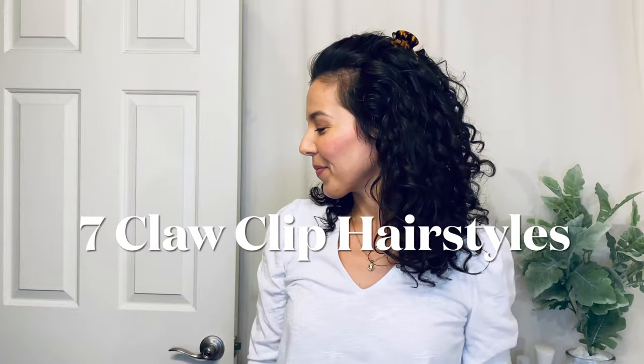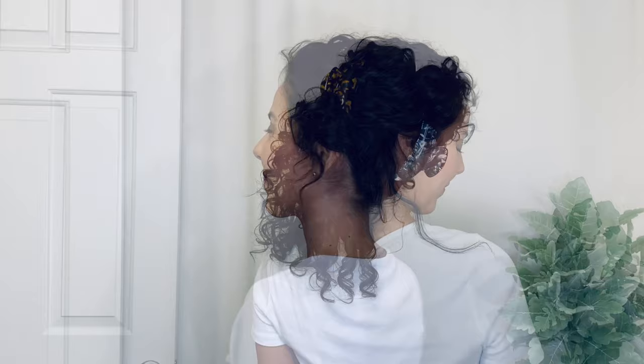Hello, today I'm sharing a tutorial video for seven claw clip hairstyles for curly hair that you need now. These looks preserve your curl pattern and show off your texture, plus I'll show you the little details to overcome those common curly hair styling dilemmas as well.